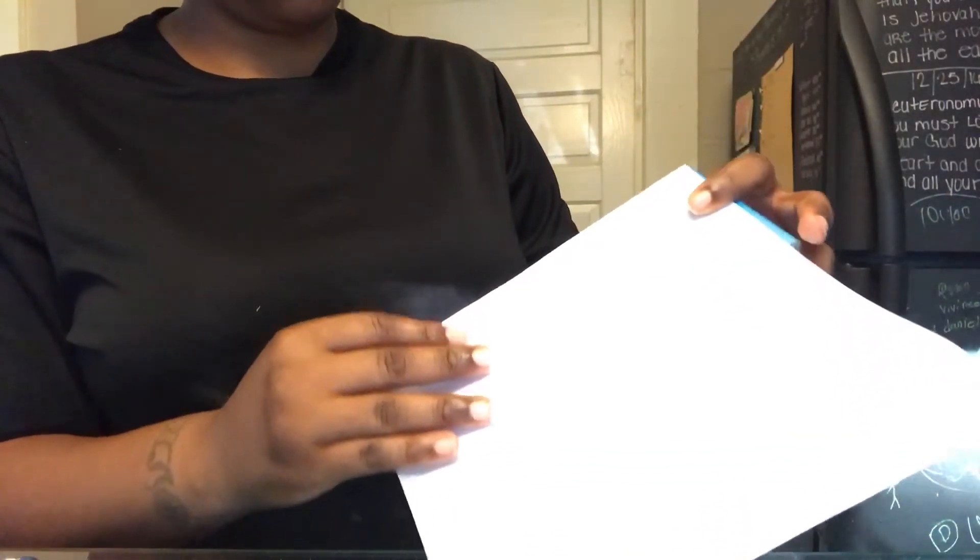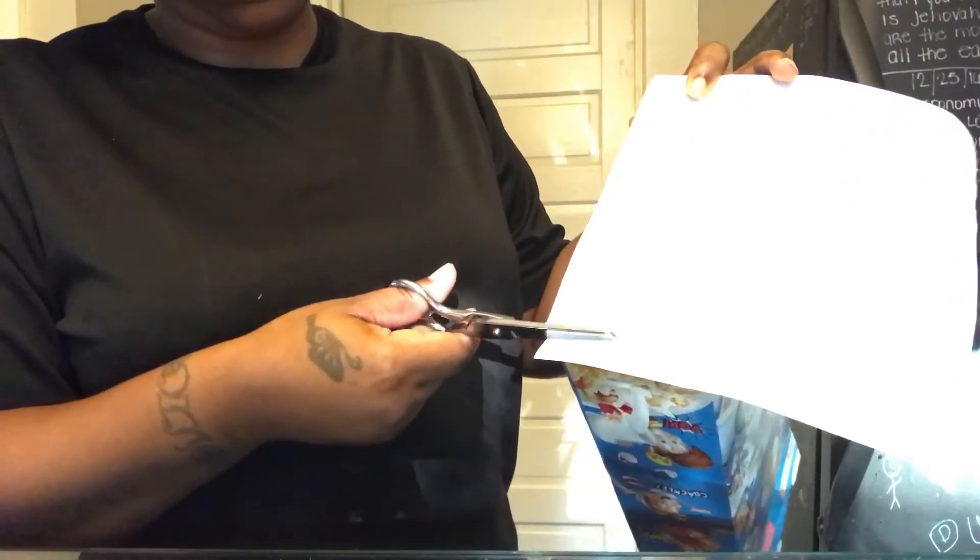Now you want to take the white sheet of paper and put it inside the box at the bottom. What I did was just put the paper on the bottom of the box and cut around it to make it the same size as the bottom of the box.